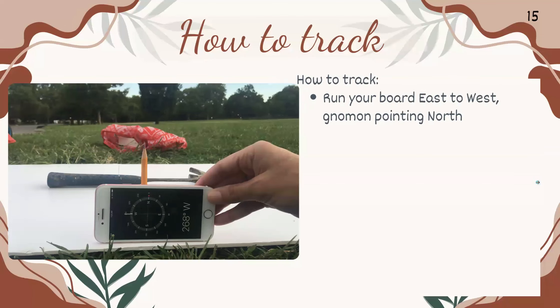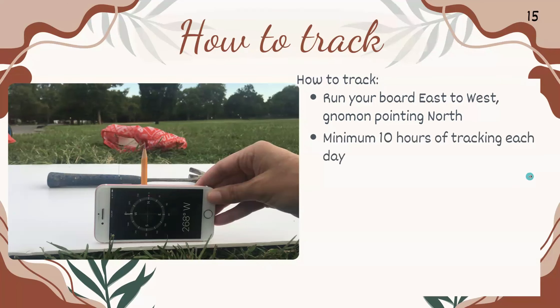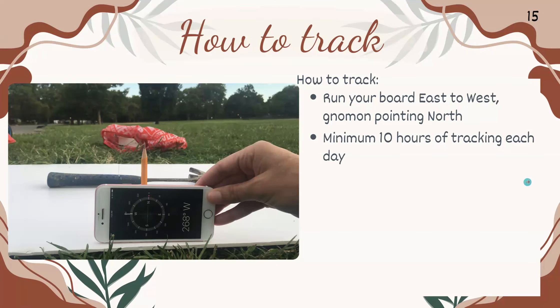For how to track, you're going to run your board east to west with the gnomon pointing north. You can use a simple compass app. You want to track a minimum of 10 hours each day, because a larger set of data will show a more pronounced curve. The day of, the day before, and the day after, the curve you'll see is very, very minimal. With a larger dataset, you'll be able to notice that curve more.